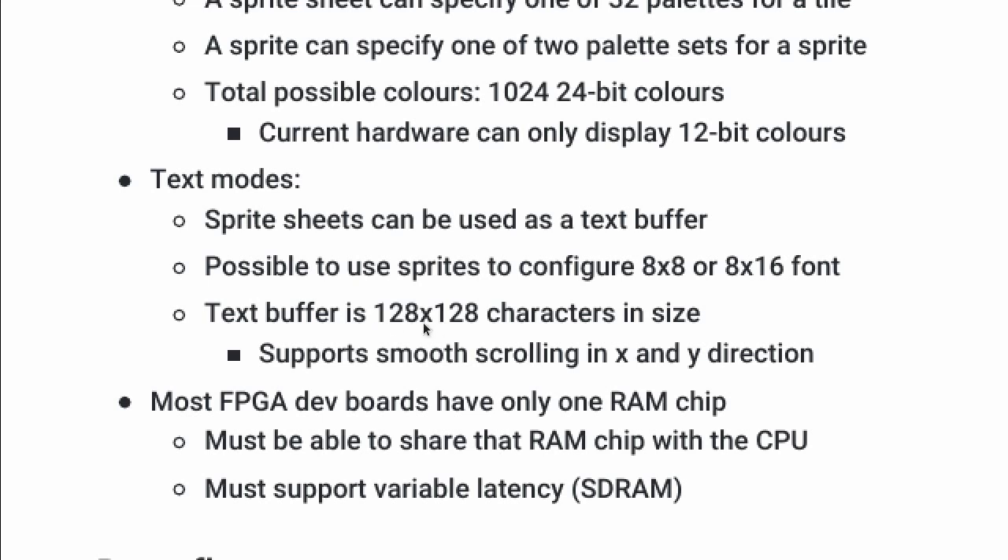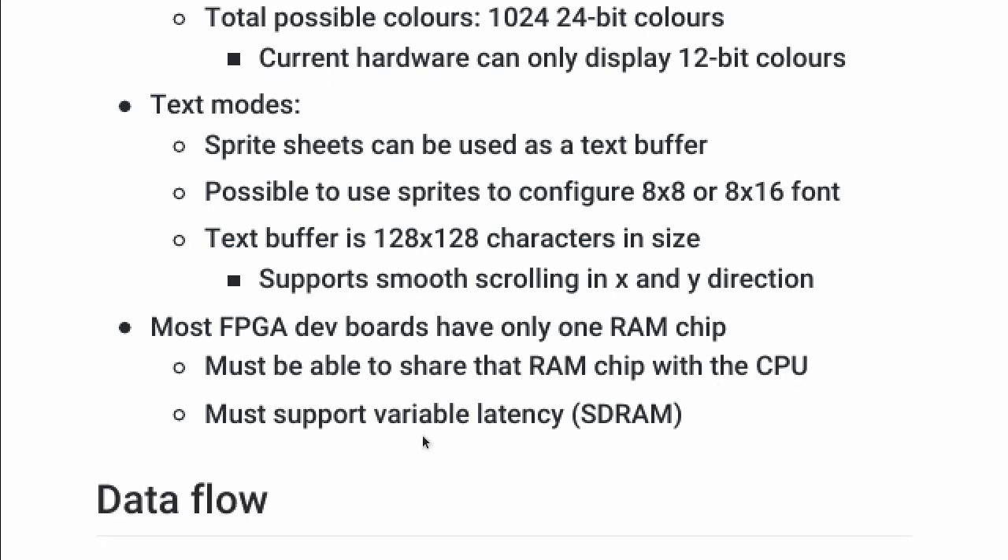The maximum text buffer size is 128x128 characters, which gives you smooth scrolling in both X and Y just by moving the sprite around. Another key requirement: most FPGA dev boards only have a single RAM chip, so you have to share that RAM with the CPU unless the CPU is external to the VDU. Most FPGA boards have SDRAM these days, so the design has to support variable latency. That's why the 800 pixels per line figure is hand-wavy — it really depends on the memory bus and how many wait cycles occur. The design accounts for this and allows it to happen without visual artifacts on screen.